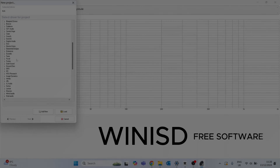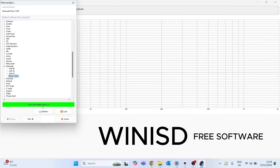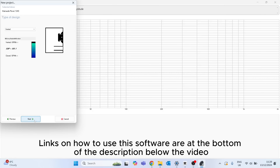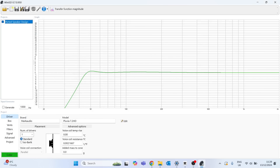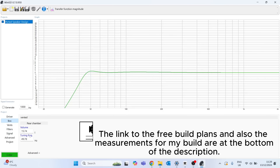Once I get an idea into my head of what I want to build, I want to get a good idea of what the final build results are like sound wise. By using free software WinISD, you're able to input the parameters of your individual drivers — which you can usually obtain from either the manufacturers or suppliers websites, or if you have the means, by calculating them yourself using hardware such as the DATS V3. The software will then help you calculate pretty accurately the end product, along with the volume required to produce the results, and also help you calculate the size of the ports you require to achieve the end frequencies.